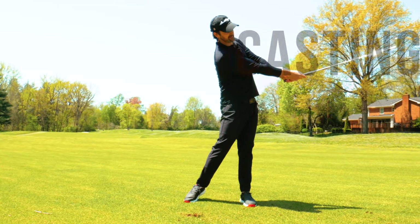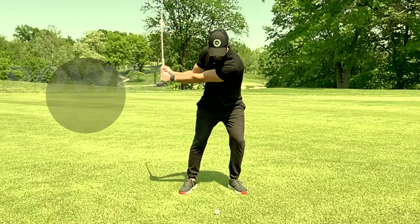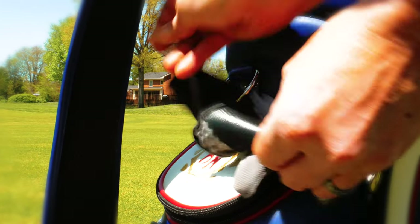If you are sick and tired of hitting shots heavy, casting the club or flipping, causing those terrible shots, and you want to have a powerful, effortless release, all you need is a glove. Go and grab one right now.